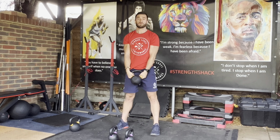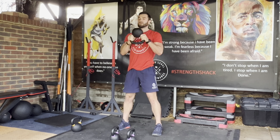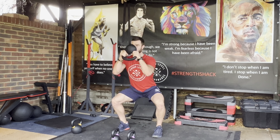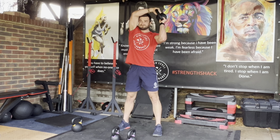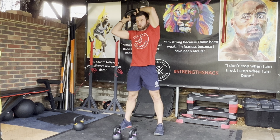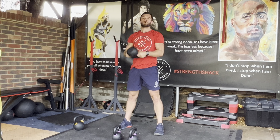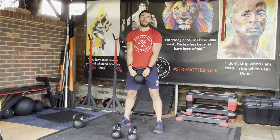You can go fairly heavy — up to you. The limitation is more going to be on the halo. If you want to make the halo part a bit harder, you can try and go a bit wider. The further away you have it, the more challenging it's going to be for your core. If you have it super close, it's going to be a little bit easier.